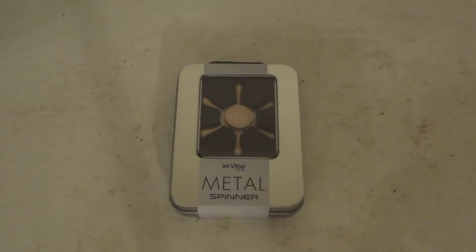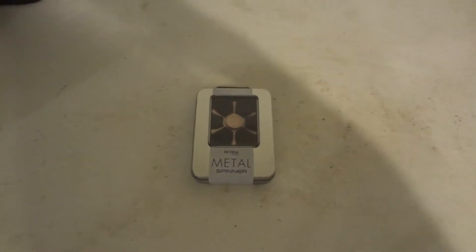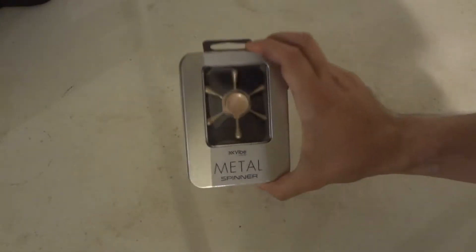Hi! Today we're going to be taking an unboxing review and look at the XXVib Essential Brass Captain's Wheel Metal Fidget Spinner. It's $9.99 — about $10 at Tart. So if you're looking for this, go check out Tart. That's what I put this one up at.